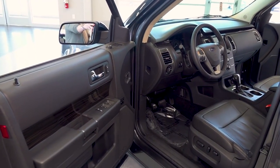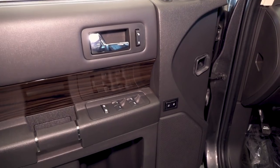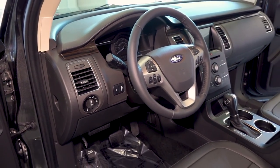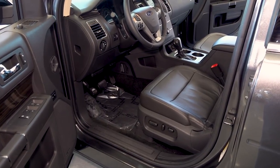Taking a look at the driver side, you do have memory seats available for up to two drivers, which you'll find right there on the door. And then to the left of the steering wheel we do have the button to open the liftgate from inside. Just like the passenger side, you have power-adjusting seats that are heated, but you can upgrade to the ventilated option.